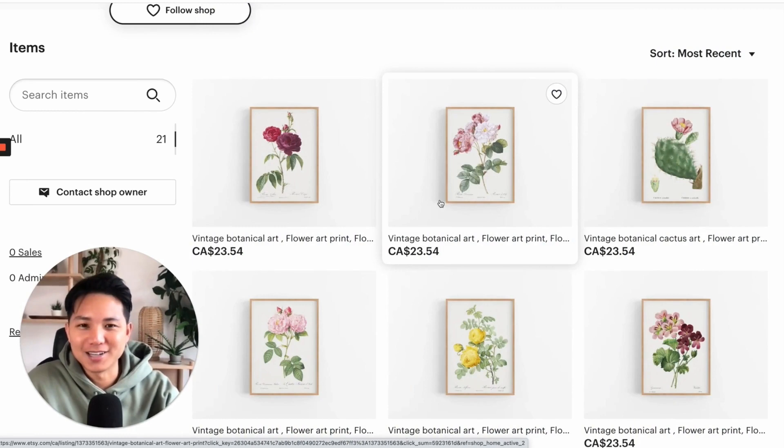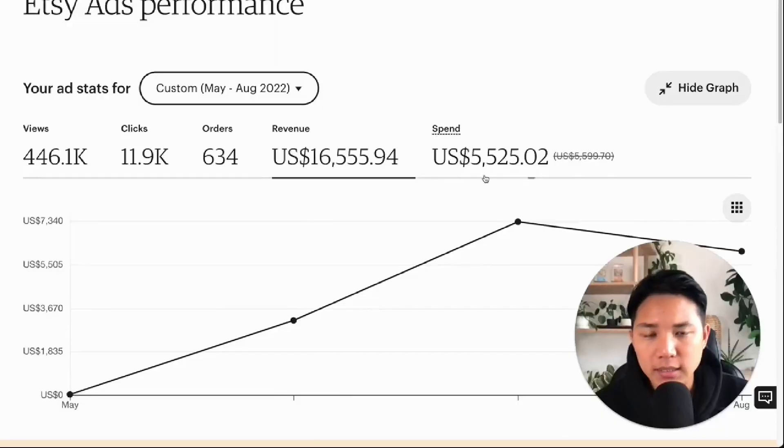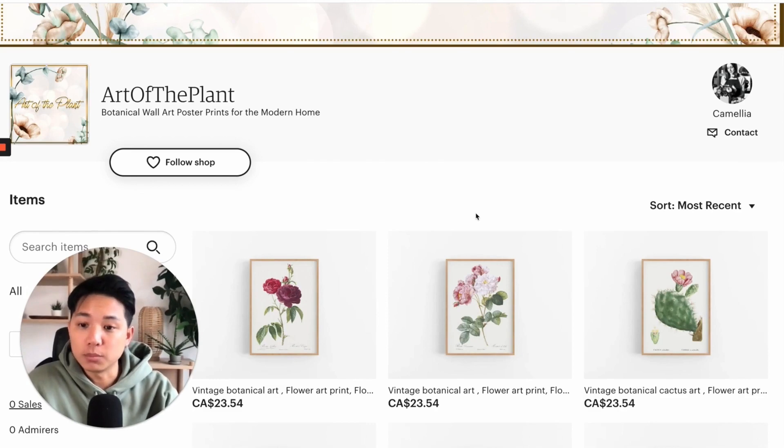Very excited for this kind of formatting. Let me know what you think about it. And in case you don't know who I am, I'm Brandon. I've been selling on Etsy for almost a decade now. I've made over seven figures in sales overall, and now I want to help people do the same.